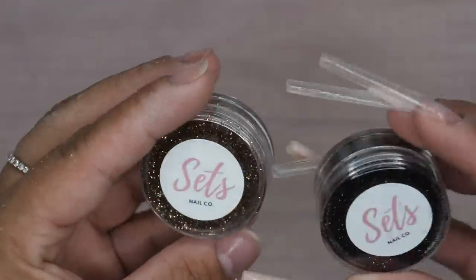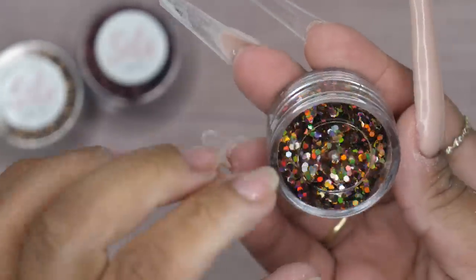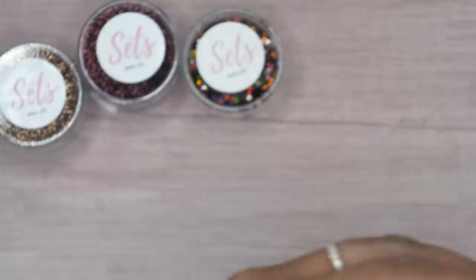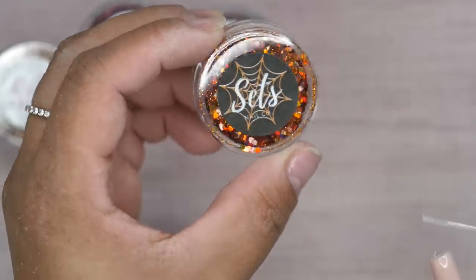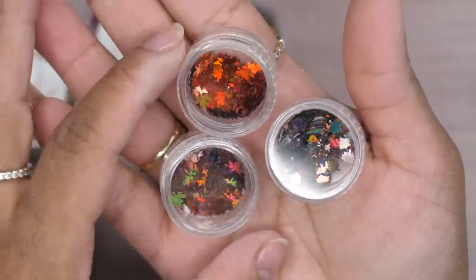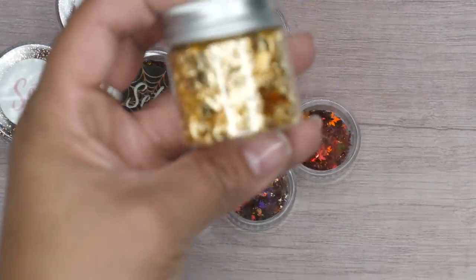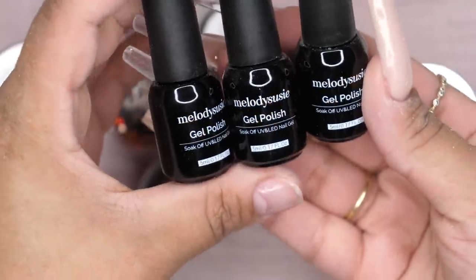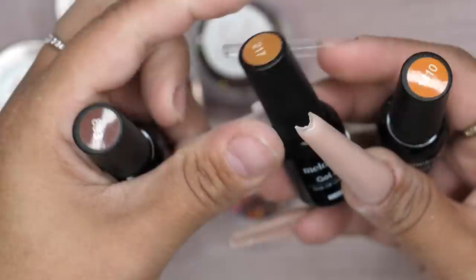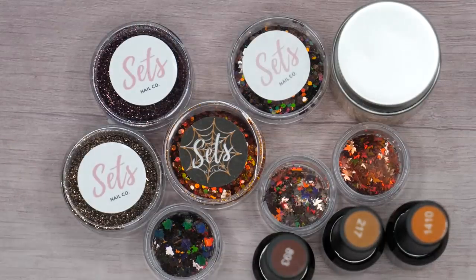For this design I ended up taking out my Set's Nail Co glitter - I took out this fine bronze color, a fine dark wine (which I ended up not using), and a color without a name that fit my color scheme. Then I took out this Halloween one called Great Pumpkin, which is part of last year's Halloween collection. I also took out these maple leaves, ended up just using the more orangey colored one. I thought these sequins were perfect for fall, and then I grabbed some gold foil as well as some polishes from Melody Suzy.